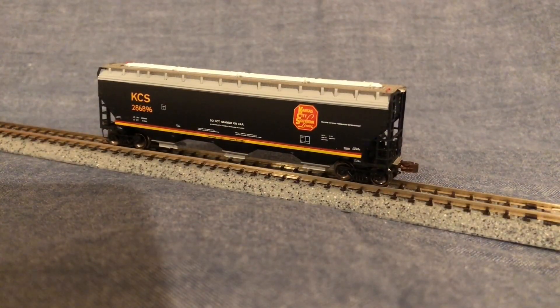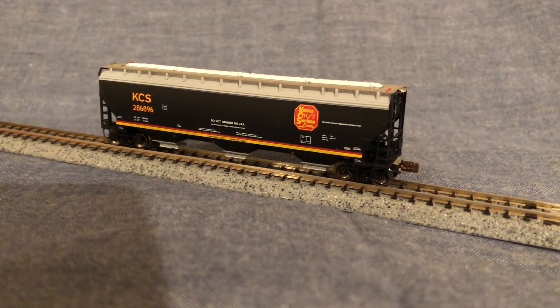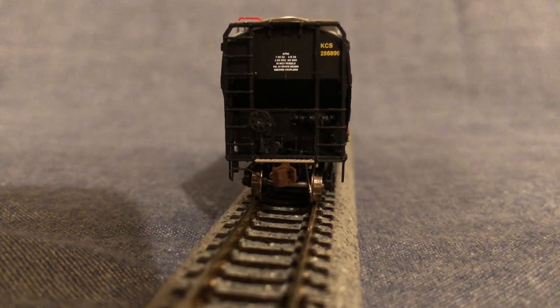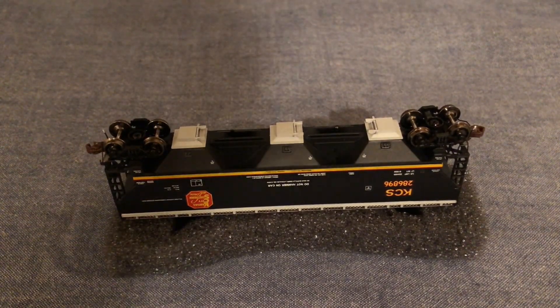My model is decorated for Kansas City Southern 286896. Scale Trains does offer other paint schemes of this model as well. This model is equipped with two Scale Trains knuckle couplers. The knuckle couplers on both sides of this freight car are engaged according to the Micro Trains height gauge. According to the NMRA standards gauge, the wheels on this car are also engaged.